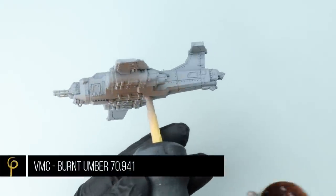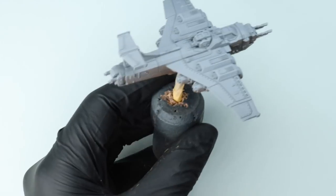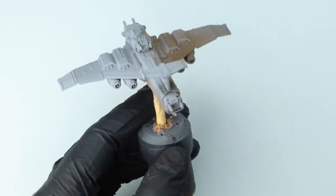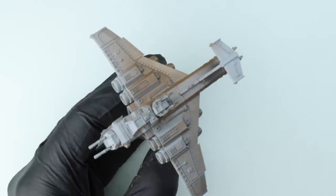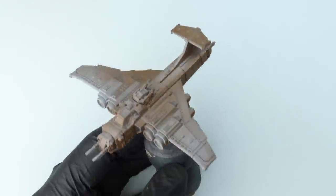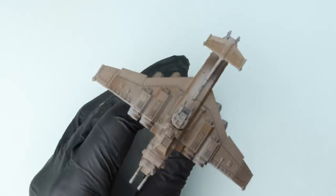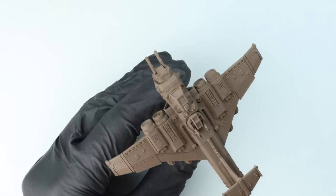First up I'm going to base coat the whole model in Vallejo Model Colour Burnt Umber. I've primed the model with Halfords grey primer, an automotive primer available here in the UK — no reason other than I'd run out of black primer. When thinning Vallejo Model Colours to go through the airbrush you're probably looking at at least two drops of thinner to paint if you're spraying at 25 PSI with a 0.4 millimetre needle and nozzle airbrush. I'm using the Colani Infinity from Harder and Steenbeck. I wanted it thin enough to apply two or three coats for a nice smooth finish over the grey.